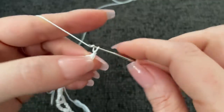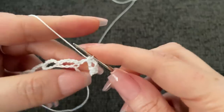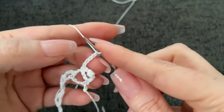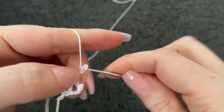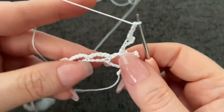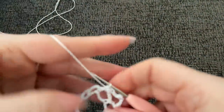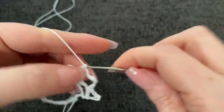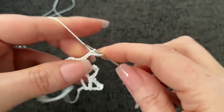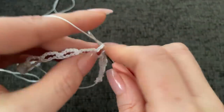Chain three: one, two, three. Go ahead and turn. Right into the first space, work a single crochet, then repeat. Chain five: one, two, three, four, five. Third chain down, work your single crochet picot - just like that. Then chain three: one, two, three. And into the next space over, work a single crochet. This is the repeat all the way to the end. Chain five, in the third chain down from the hook work your single crochet picot. Chain three, into the next space over, single crochet.